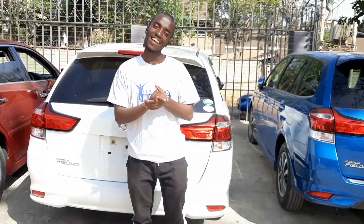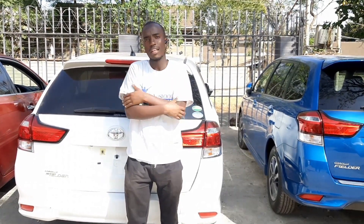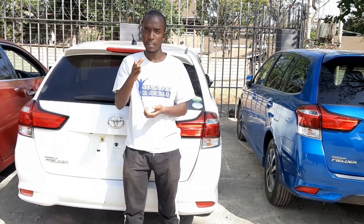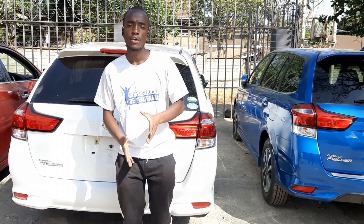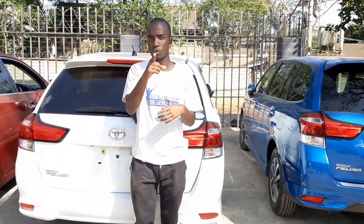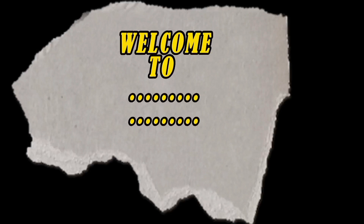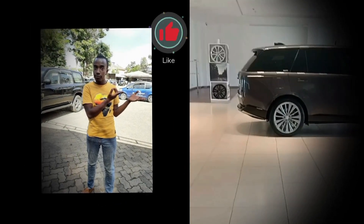What's up everybody, welcome back to Cars with Calvin. Before we get into the video, let's thank God for what he has done for us for seeing this day. Make sure you hit the subscribe button, like, comment and share, and God is going to bless you. Let's go to the video.